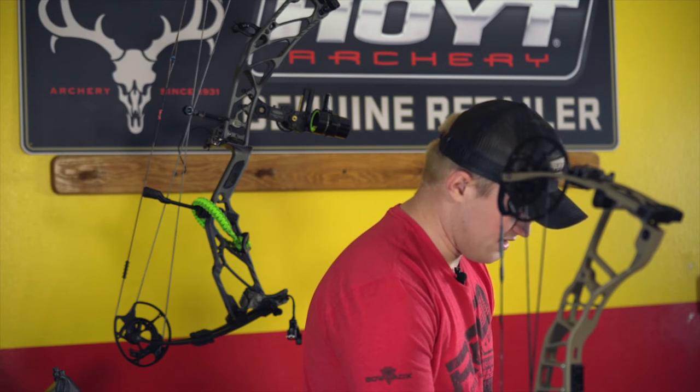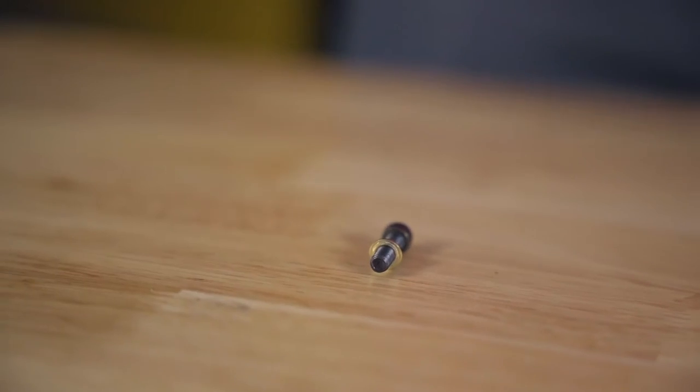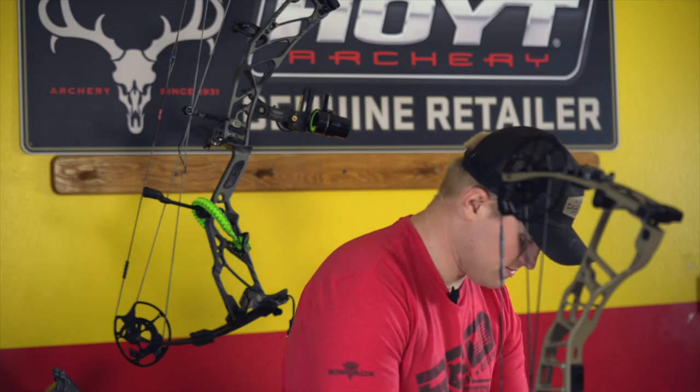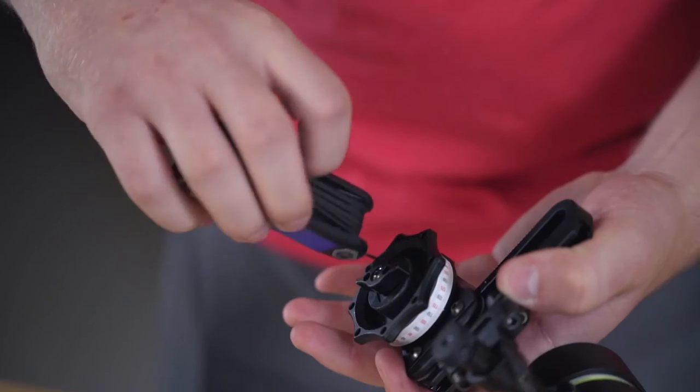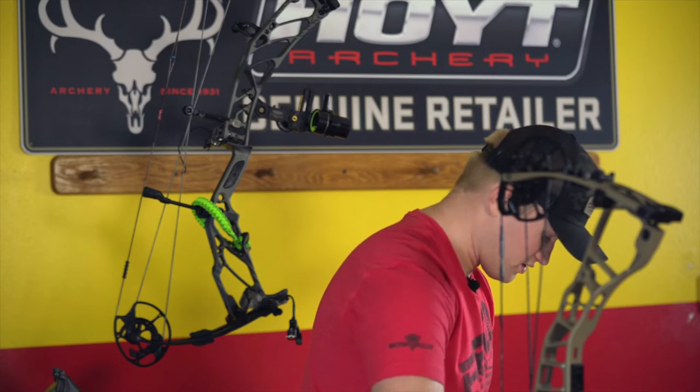You'll see I have my set screw that turns in my third axis and then I have the spring. So you want to make sure that you don't lose those three pieces. I'm also going to loosen the screw so it's flush with the outside.